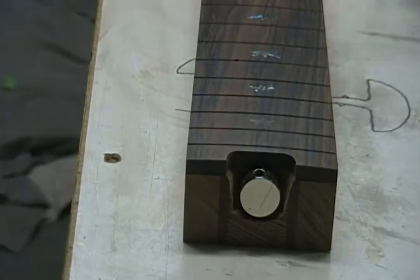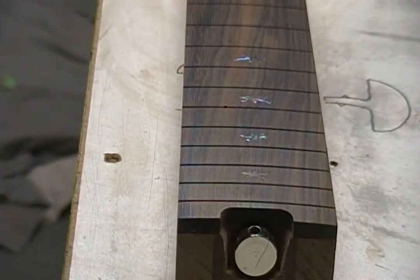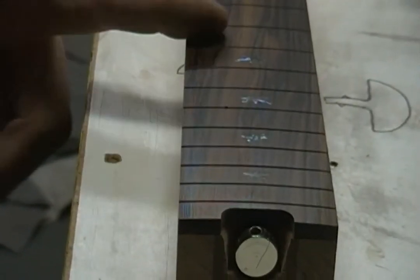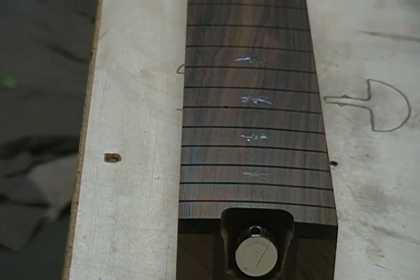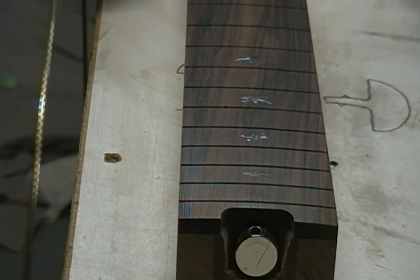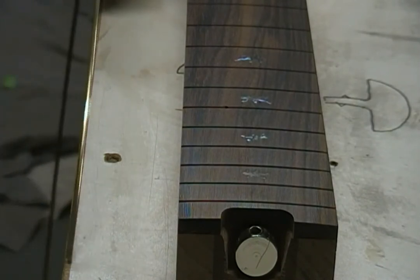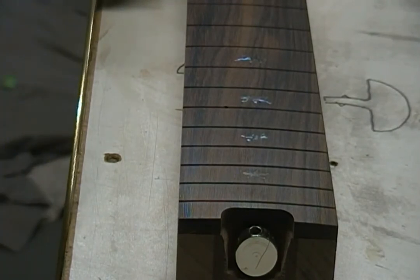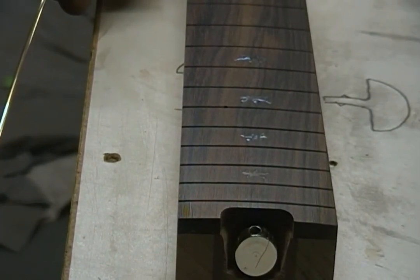Once I get all the frets cut, that's what I'm going to do. I don't think I'm going to have enough fret wire out of just these two pieces to get back to number 14, which is where I left off right here. So I may have to bend that last piece of fret wire laying over there and cut it to finish things off. It's getting late today, so as far as filming I'm not going to bring you back in tonight. But I'll see you next time.